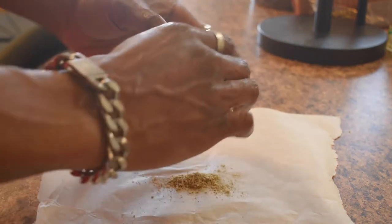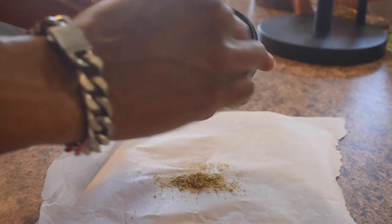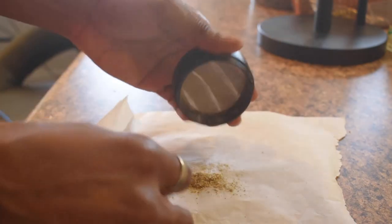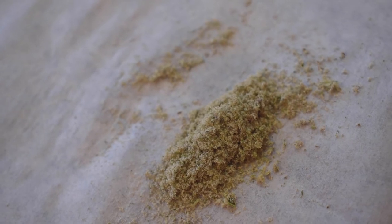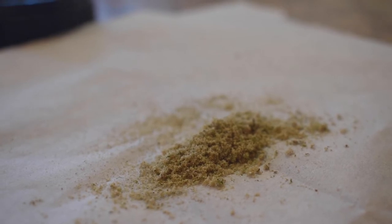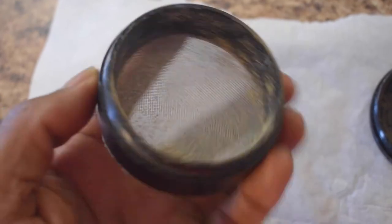Just make sure you get all the kief out — tap it a little bit at the end. As you can see, I got a lot of kief from that. Like I said, I only used this grinder to grind about an ounce and a half and I got a mountain of kief. You're about to see me compare it to my grinder so you can see just how much kief it is.